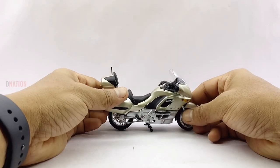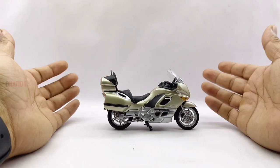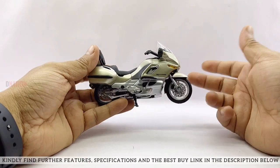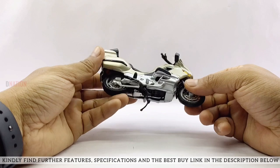Overall, this is a beautiful diecast replica with some awesome details and is a definite must-have for any diecast motorcycle collector or hobbyist, especially if you are a BMW enthusiast. In case you are interested, kindly find further features, specifications and the best buy link for this diecast replica in the description below.